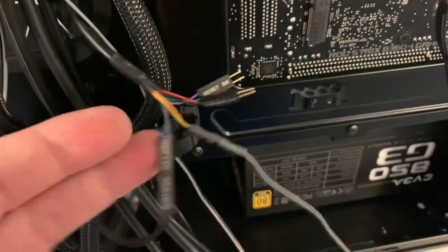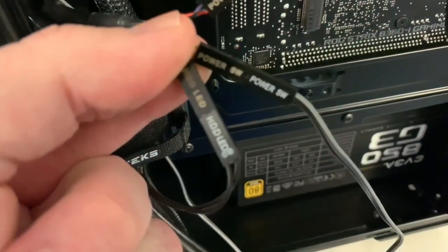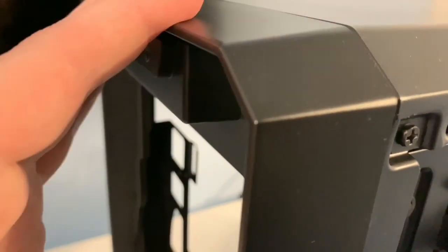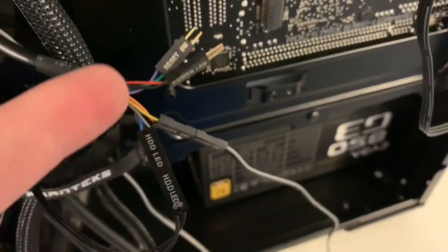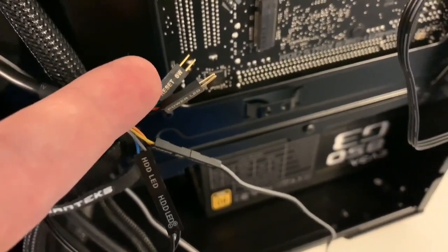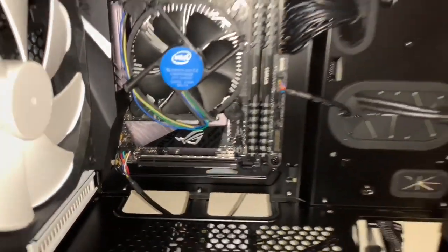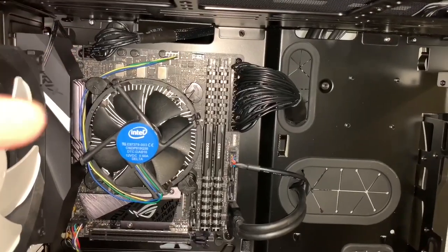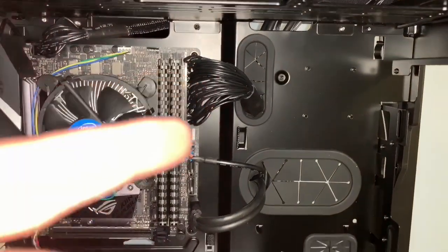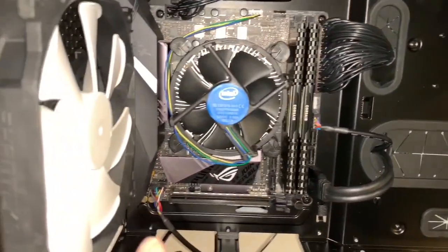Here is the hard drive LED, which goes to the hard drive LED header. Here is the power switch, which goes to the power switch header. That RGB connector is for the case itself — that is not a reset switch. So if you went looking for one, keep in mind there is no power LED and no reset switch on this case. Route your HD audio down here — HD audio is plugged in on the bottom, routed through there. All we've got to do is plug in our USB 3.0. Everything is really tidy — CPU power, CPU fan, motherboard power, USB 3.0, and HD audio are all connected.